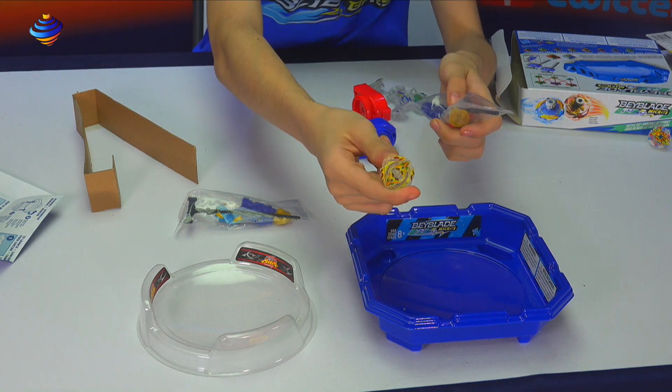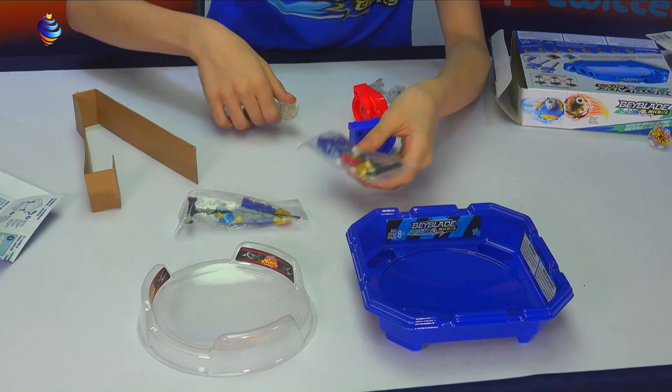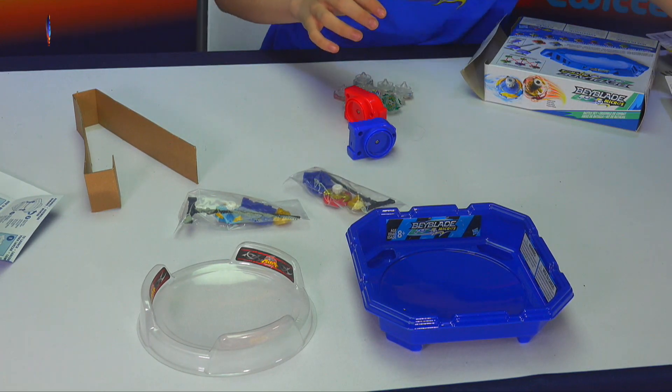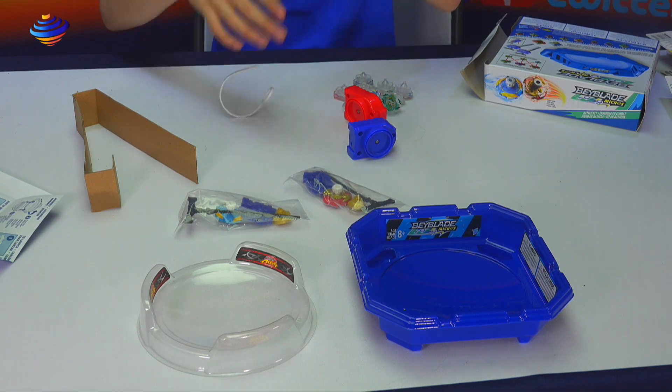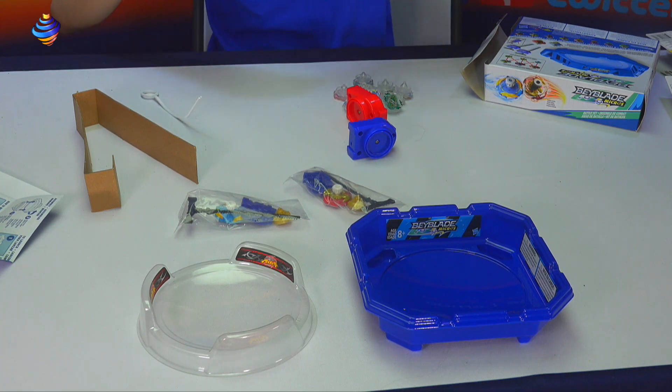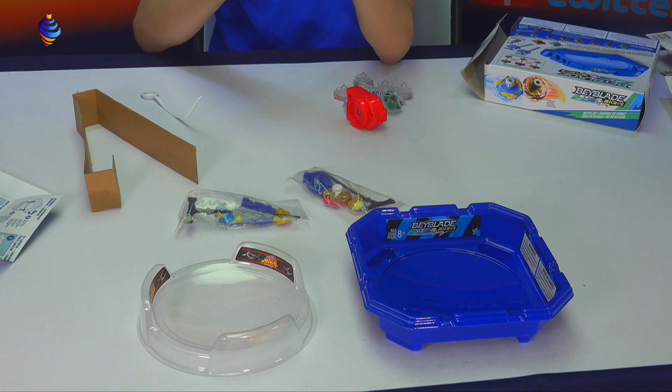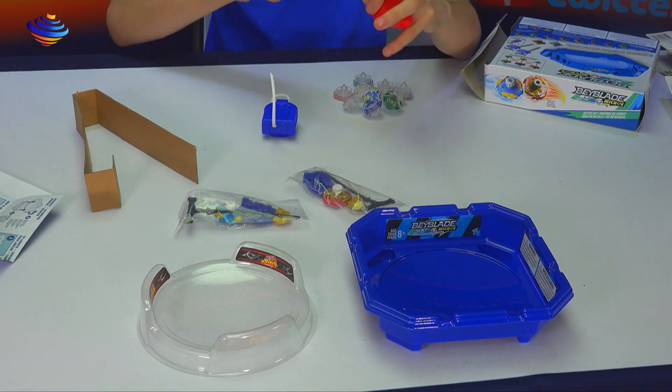Even the mini Beyblades — the Takara Tomy ones — are smaller than the Hasbro ones. I hope everyone's having a good day, by the way. It's a nice Saturday, the weekend, when I actually have free time to do stuff. We'll get those set up for the comparison and get to the launchers in a second.